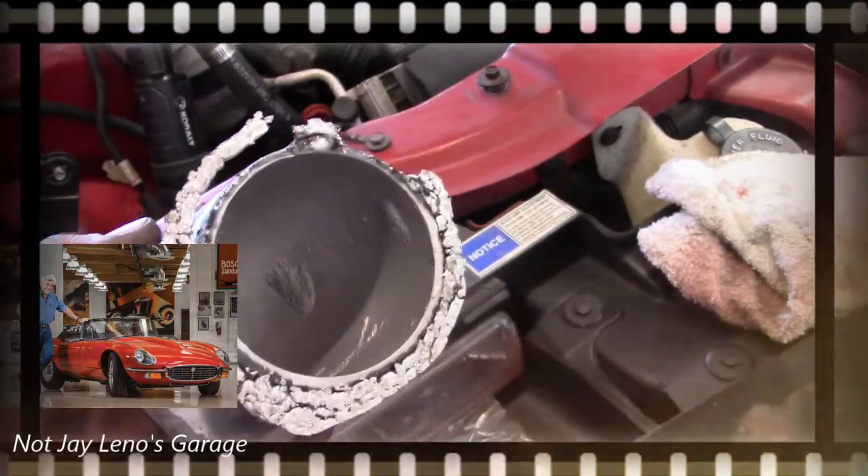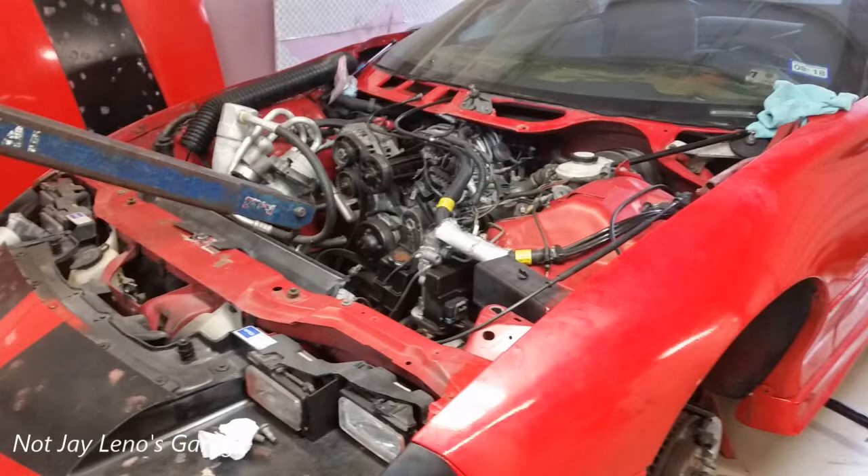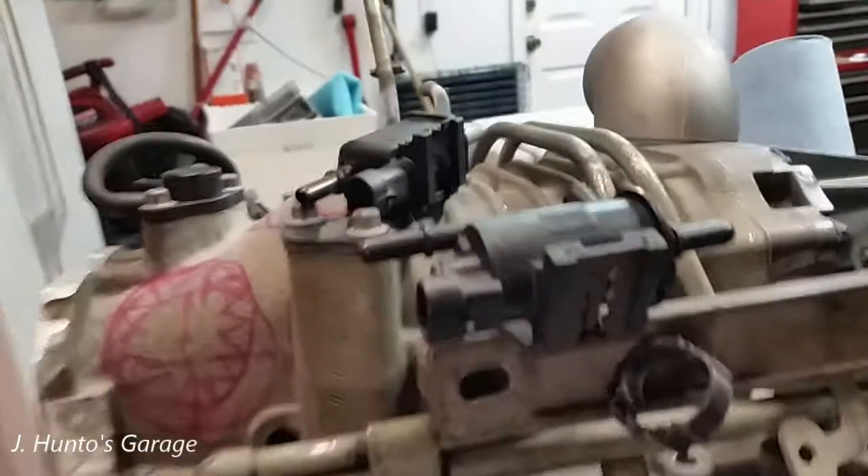Let's take a step back and revisit what I had to modify for this swap. There are a number of issues that have to be addressed when doing a top-end swap with an L67 supercharged 3.8-liter V6 in a Camaro. I'm not sure I covered this in previous videos, so here's a recap of all the mods done so far.